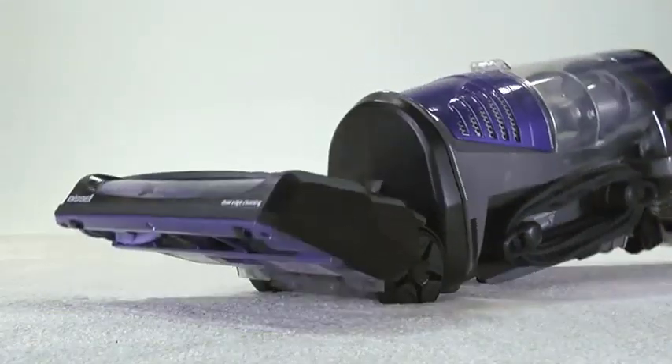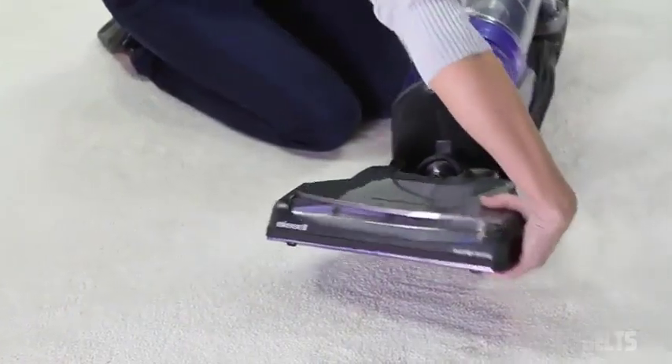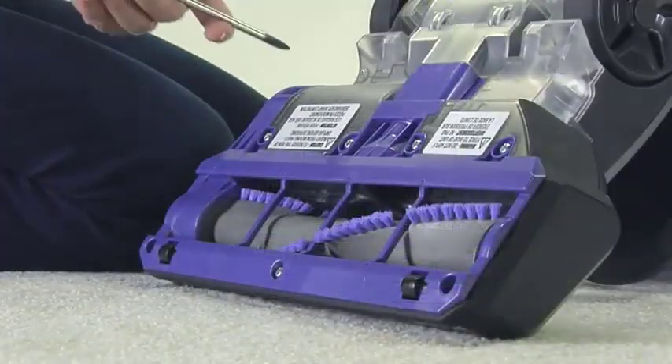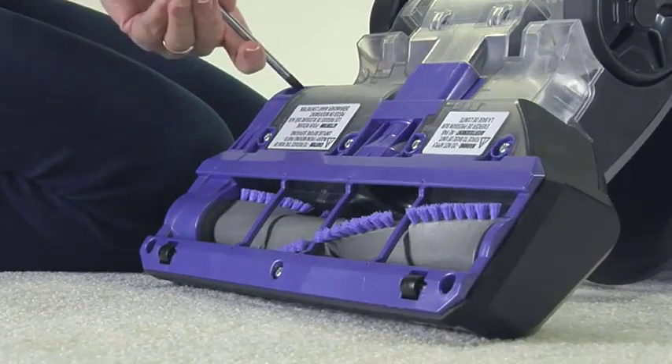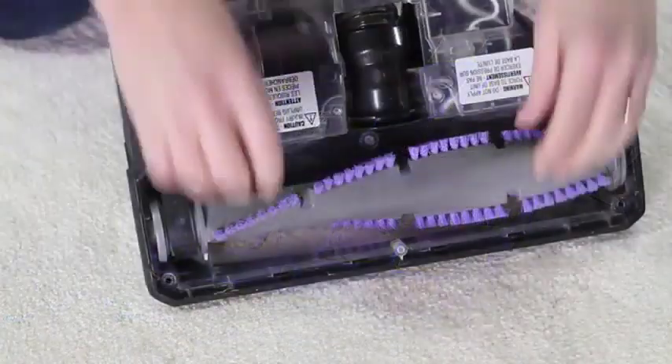Hey everyone, welcome to our video. Today we have an exciting topic to discuss: vacuum belts. Have you ever wondered what these seemingly simple rubber bands do inside your vacuum cleaner? Join us as we unravel the secrets of vacuum belts and learn about their important role in keeping your floors clean and your vacuum running smoothly. Let's dive right in.